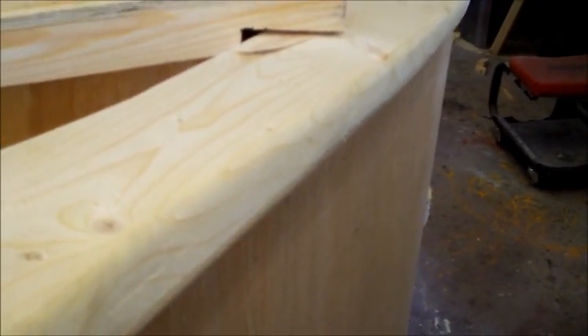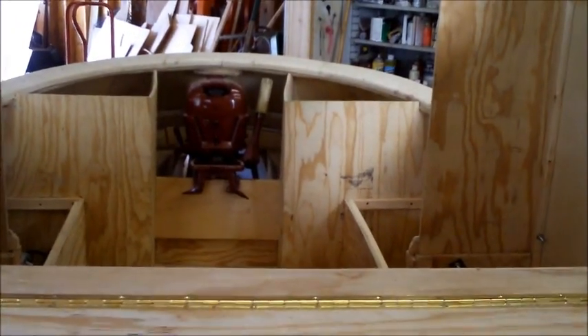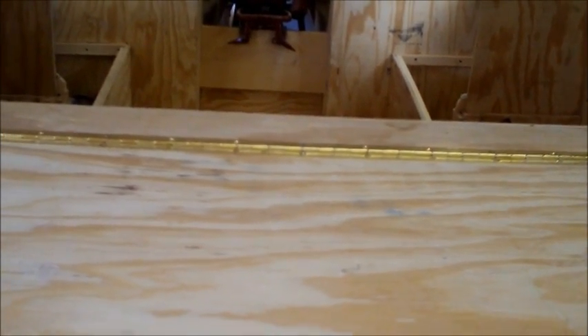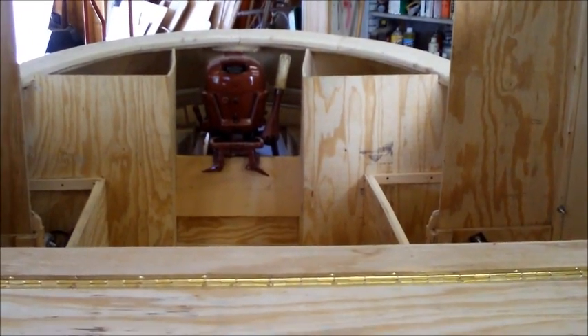I had originally thought about doing this in oak and doing a natural finish, but the pine cost probably about 35 to 40 bucks to do it, whereas the oak would have been like 200-some dollars, and I've got too much to buy. So it's pine, and it's pretty heavy and plenty strong. There'll probably be some dents and dings eventually, and every one of them will add some character.